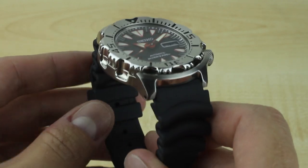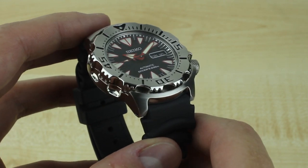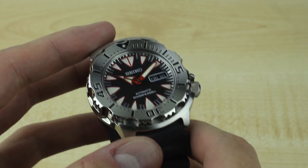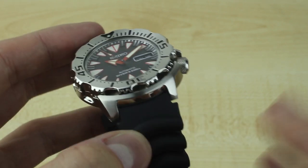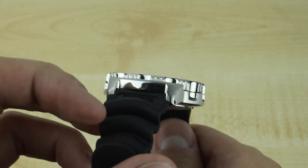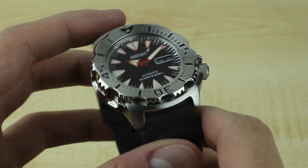This new model, which is part of the SRP family — there are five versions you can see in our review on Blog2Read.com — features the new 4R36 movement, which does have hacking and hand winding. In my opinion, at least from this model, it is more accurate than the watches I've had with 7S26 movements. I'm seeing roughly plus 5 seconds a day, averaged out over a week, which is pretty good for a movement at this price point.